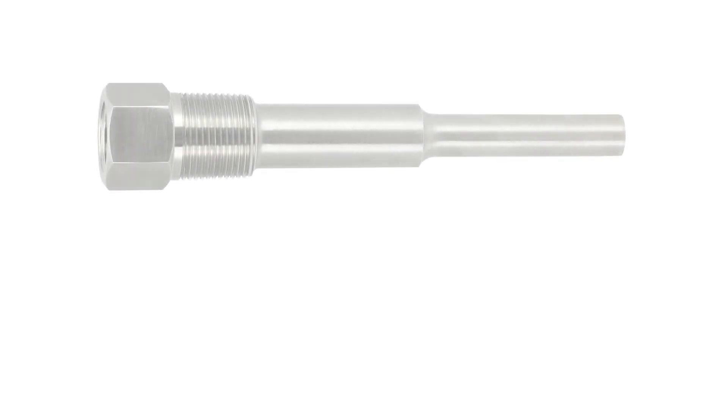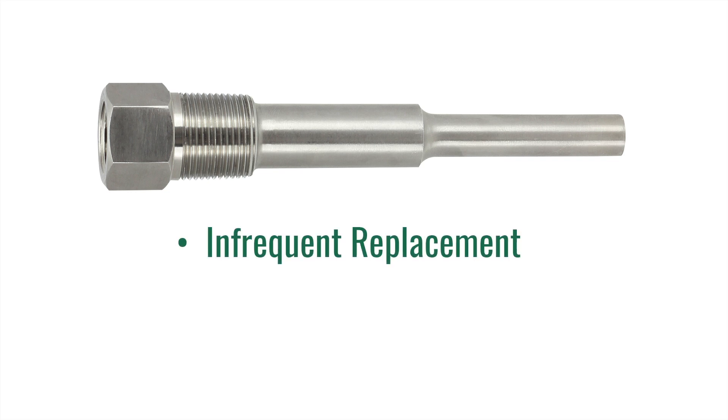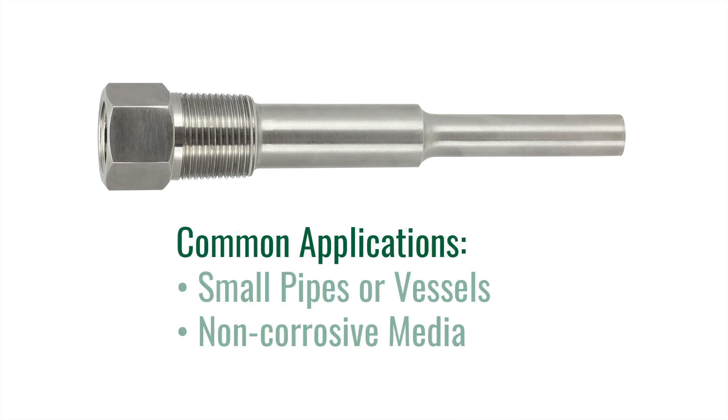The first type of Thermo-Well we are going to cover is a threaded Thermo-Well. Threaded Thermo-Wells are commonly used in the industry when the well will not be removed on a regular basis. These wells are normally threaded into a welded fitting, commonly referred to as a weldolet, on the pipe or vessel. Common installations include smaller pipes or vessels where corrosion is not an issue.